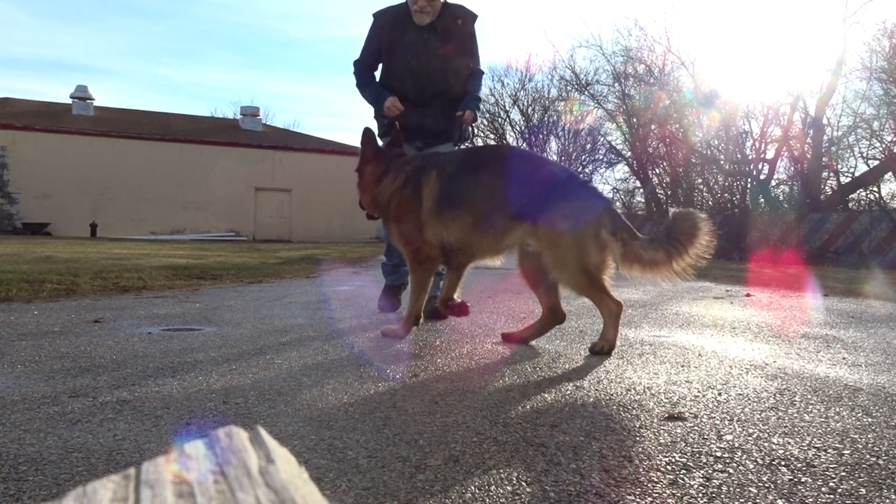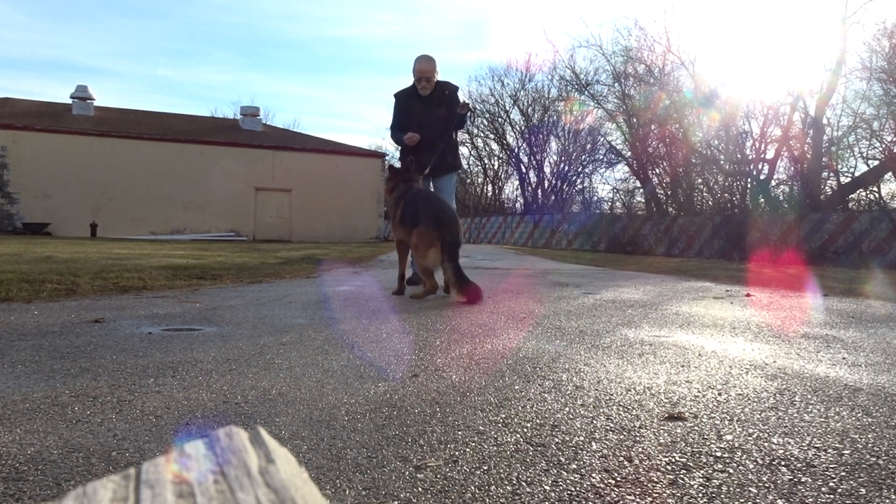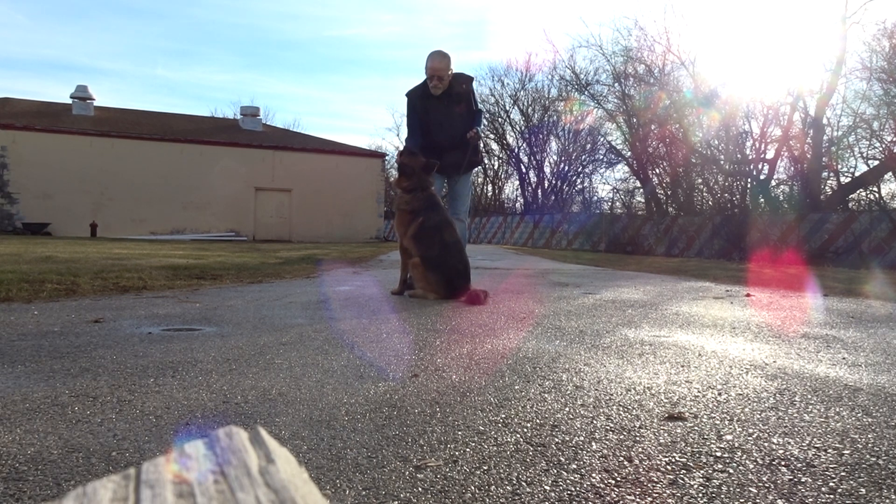Good. Here Cody. Sit. He's looking a little more playful this morning.